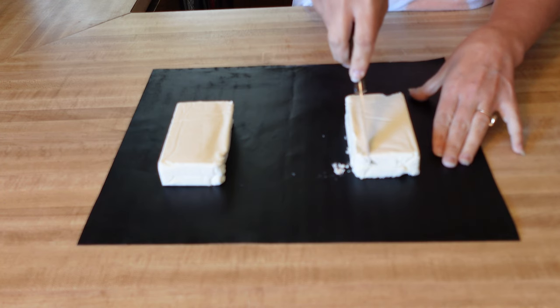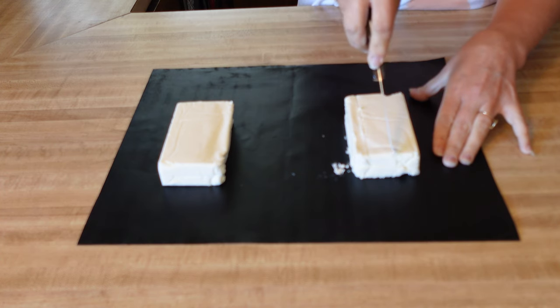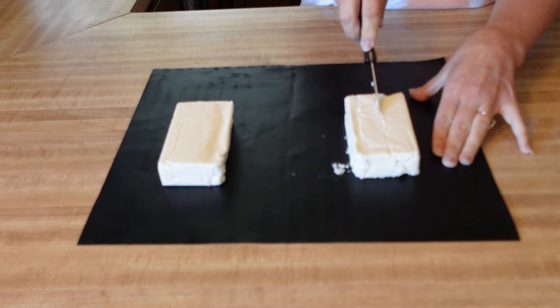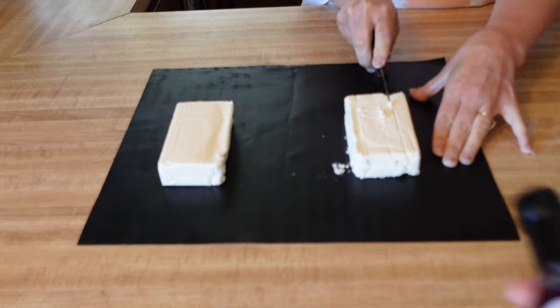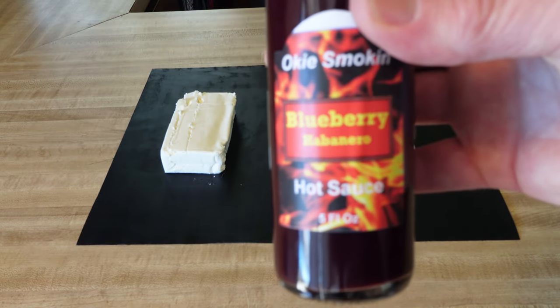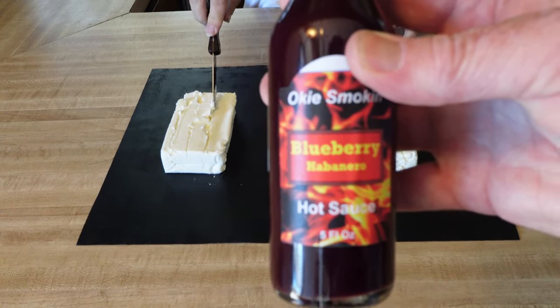We're going to smoke some cream cheese today. Going to score these about a quarter inch deep and then season them up. Here on the Oaky Smoking Channel with the Pit Boss heated to about 180 degrees. Got some blueberry habanero hot sauce I made — going to put some of that on one of these in just a bit.